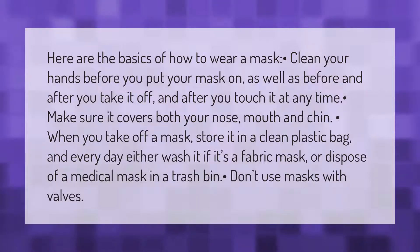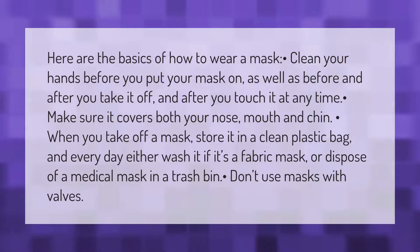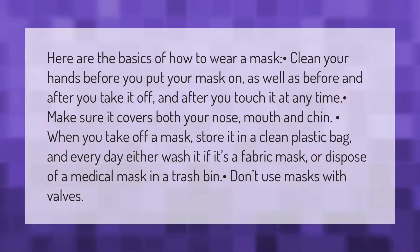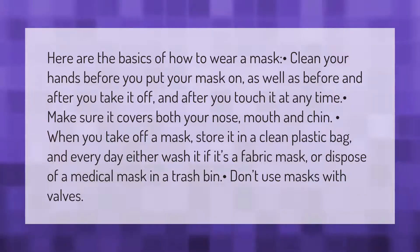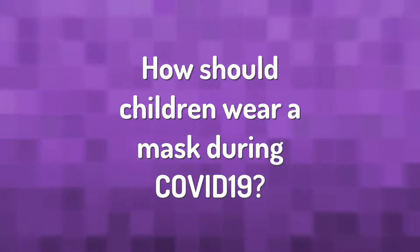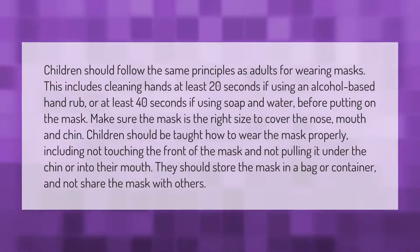Here are the basics of how to wear a mask. Clean your hands before you put your mask on, as well as before and after you take it off, and after you touch it at any time. Make sure it covers both your nose, mouth, and chin. When you take off a mask, store it in a clean plastic bag, and every day either wash it if it's a fabric mask, or dispose of a medical mask in a trash bin. Don't use masks with valves.